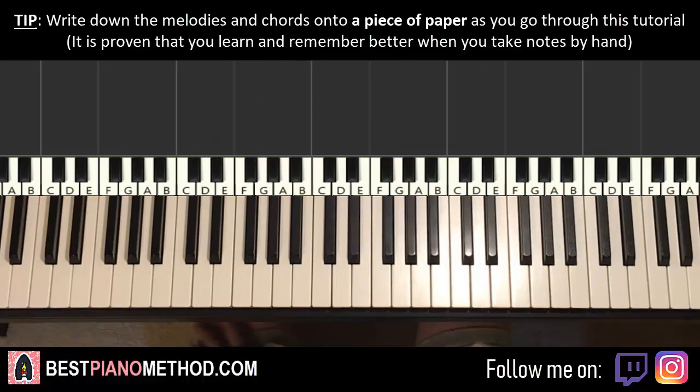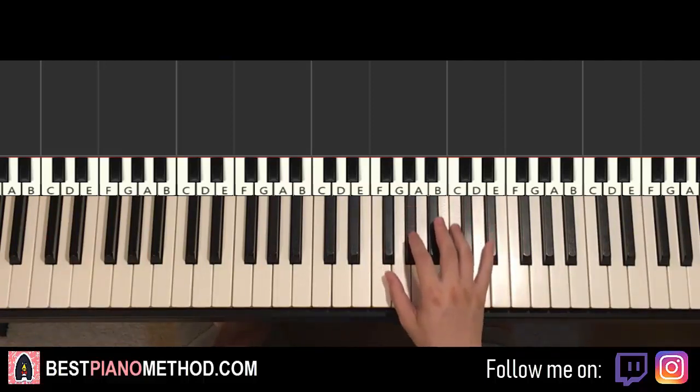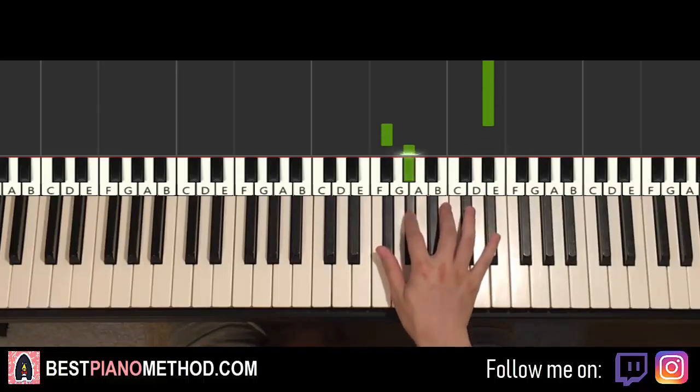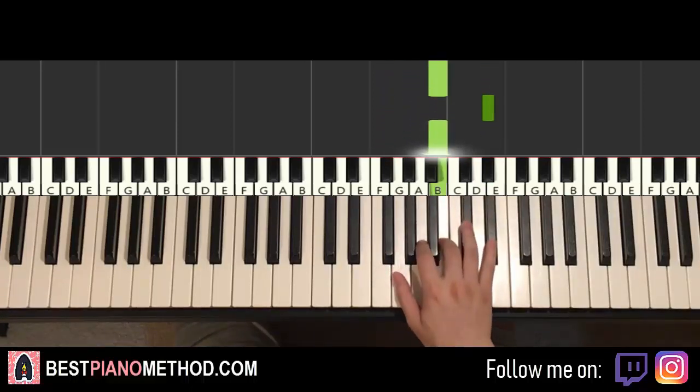So learning the first section — the intro and also the verse instrumental. Pretty simple. Right hand starts on the D-sharp, middle C, go up an octave, C, D-sharp here. So it goes D-sharp down to F-sharp, G-sharp up to D-sharp, B, and then D-sharp, B, and then D-sharp, B. That's it for the right hand for this first section.